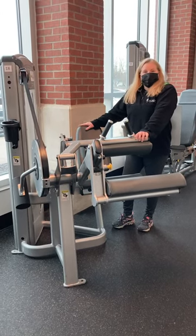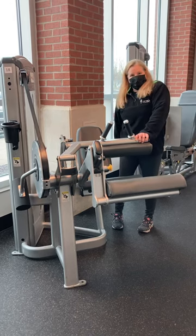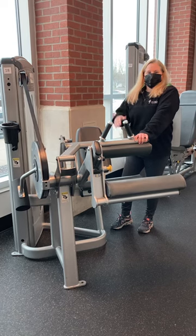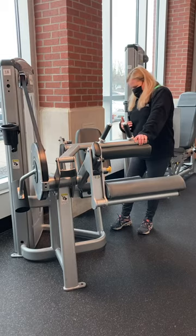This is our seated leg curl machine. This is going to work the back of your legs, your hamstrings. So anytime you do the leg extension, you also want to do the leg curl. Work the opposite muscle to keep everything balanced.